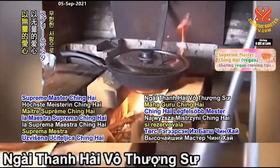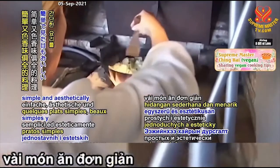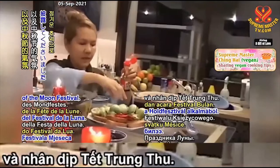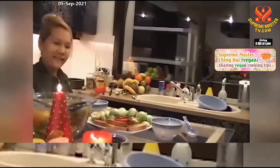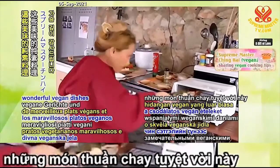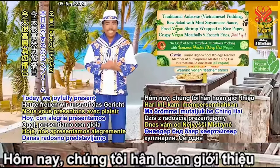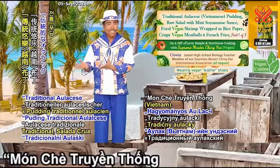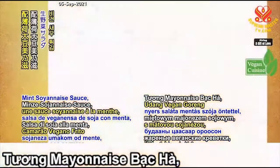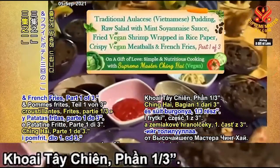With boundless love, Supreme Master Ching Hai sets aside her precious time and demonstrates a few simple and aesthetically appetizing dishes in loving memory of her mother and on the occasion of the Moon Festival. With heartfelt gratitude, we sincerely thank Supreme Master Ching Hai for sharing with us these wonderful vegan dishes and easy cooking tips. Today, we joyfully present Supreme Master Ching Hai's traditional Vietnamese pudding, raw salad with mint soyonnaise sauce, fried vegan shrimp wrapped in rice paper, crispy vegan meatballs and french fries.